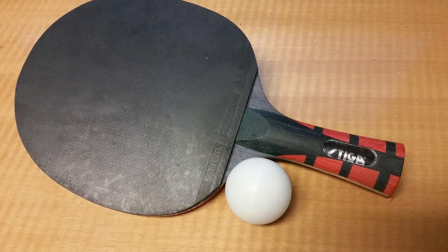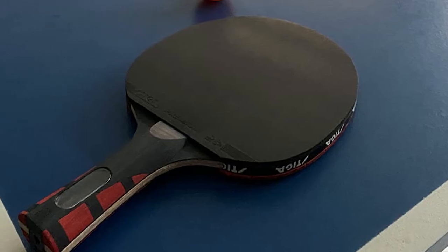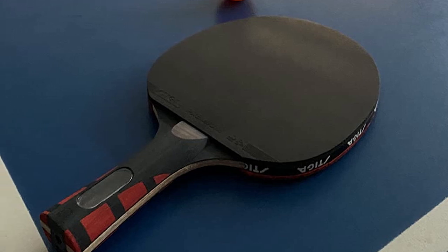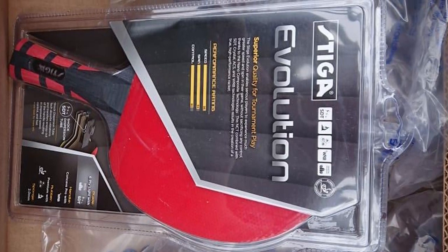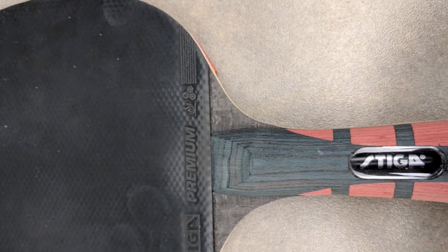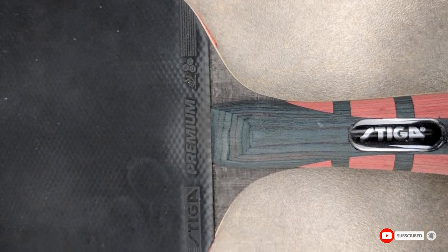The Stiga Evolution also delivers plenty of power thanks to Stiga's various manufacturing technologies, and with a bigger sweet spot than other rackets it can help increase your accuracy. This table tennis racket is lightweight and suits players who enjoy playing close to the table, helping to improve stroke technique. It's made up of a six-ply blade with approved Stiga rubbers and a 2mm sponge — a great paddle that packs a punch but with enough control for a novice.